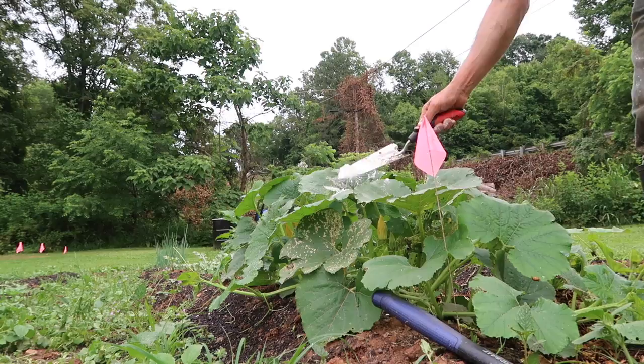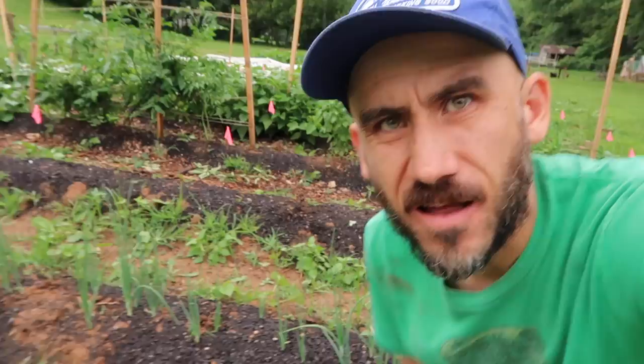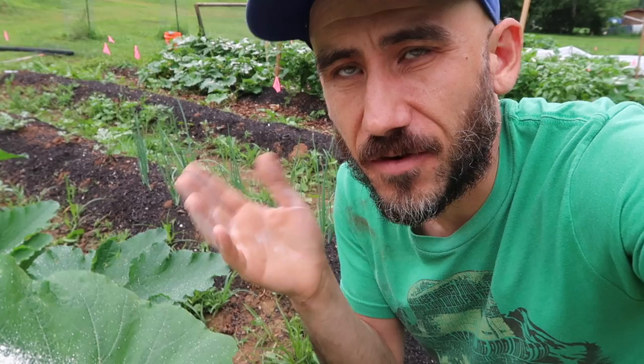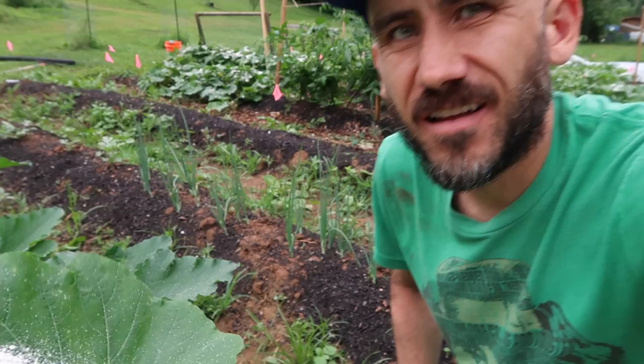The problem with using diatomaceous earth is that when it rains, it just washes off. But I've never tried it before so I figured I'd give it a shot and see if it helps at all. As far as pest control, that's about it for now. There are other organic, natural methods, but for now it's the diatomaceous earth, trying to use our chickens, and hand-picking the bugs. That works really well — it's a little time consuming, but every time we're out here we make a point to do a round and pick them off as best we can.